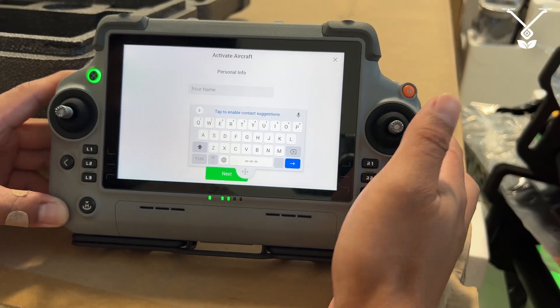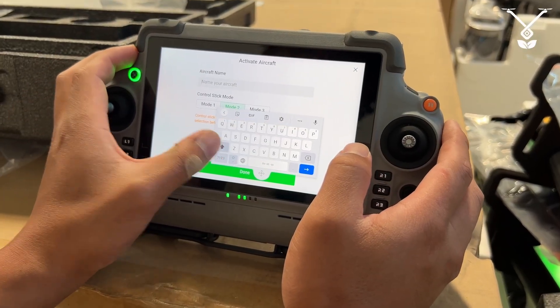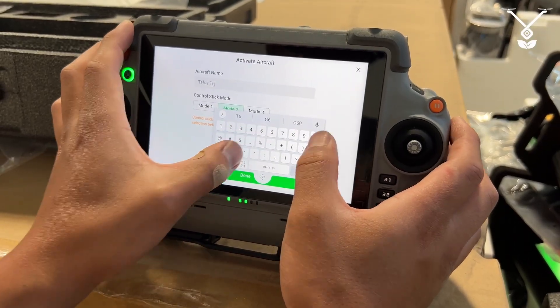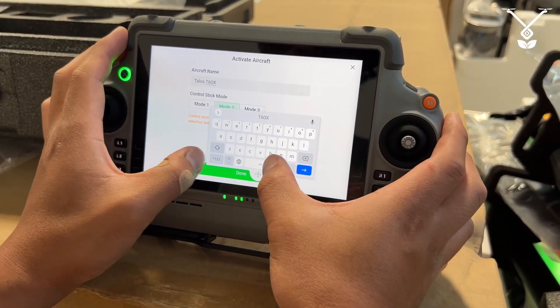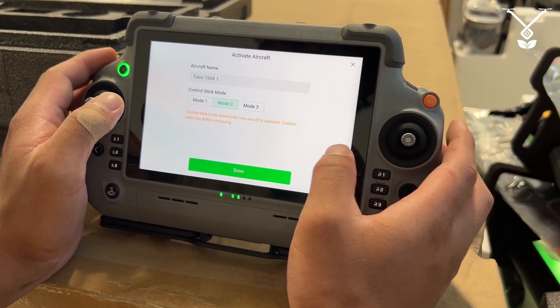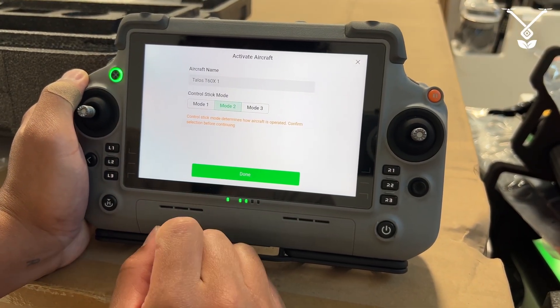Then there's personal information, so you'll just type in your name. Then you put the name of your aircraft — for right now we could just put Talos T60X — and then you can select your control stick mode. By default it's going to be on mode two.